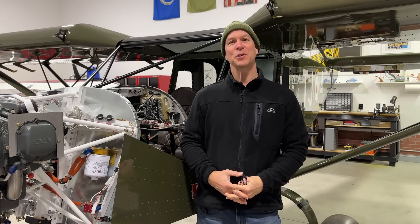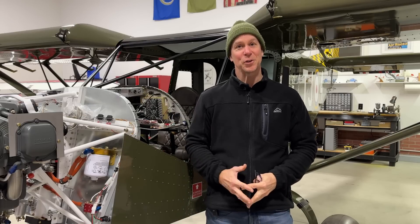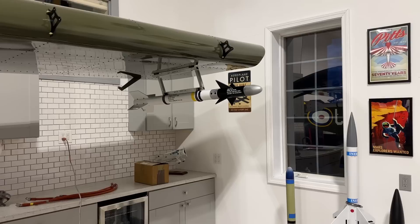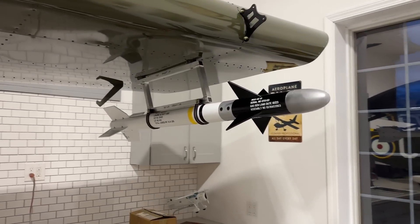Hi everybody, welcome back to the Zena Super Duty build and my quick little update video. I'm going to start off by showing you the coolest thing I've got done in the last couple days, and that of course would be mounting a sidewinder missile to the bottom of the wing.